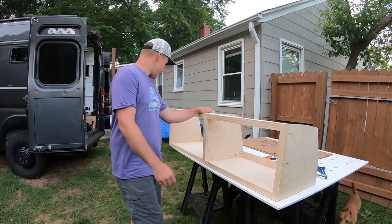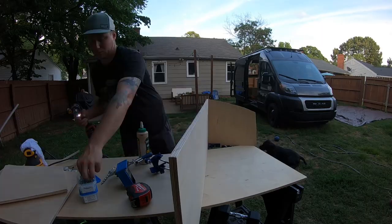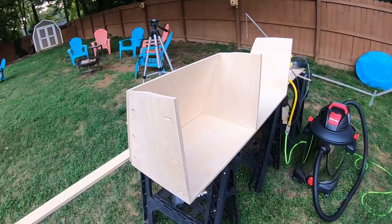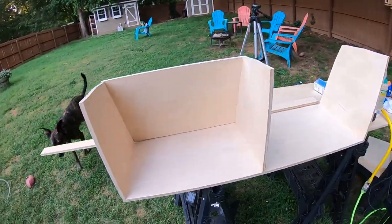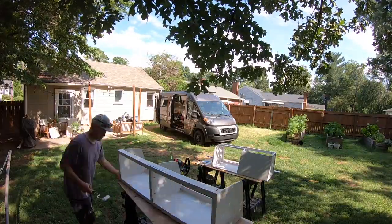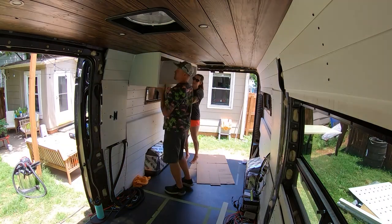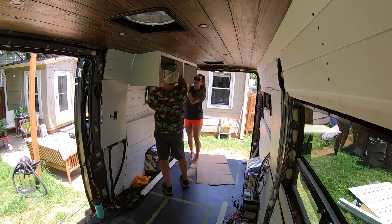That's enough today. I hope you enjoyed following along building out this first cabinet. Tune in next week as we build out the second overhead cabinet for the kitchen area. We'll then get both painted and installed in the van. If you did, give this video a like, subscribe to the channel if you haven't already, and if you have any questions, leave them in the comments below. We'll see you next week.